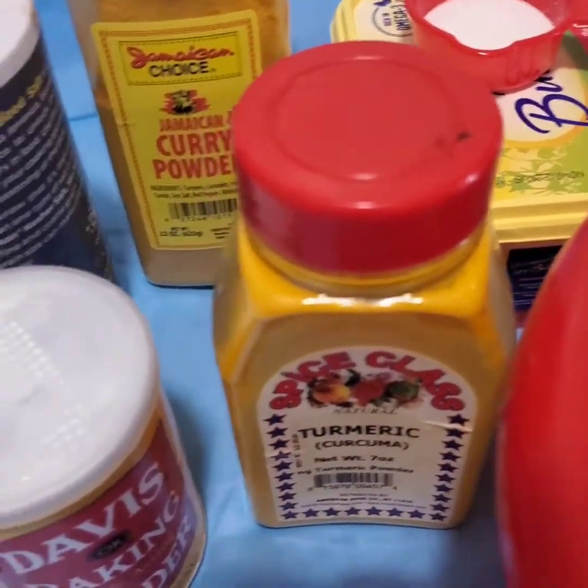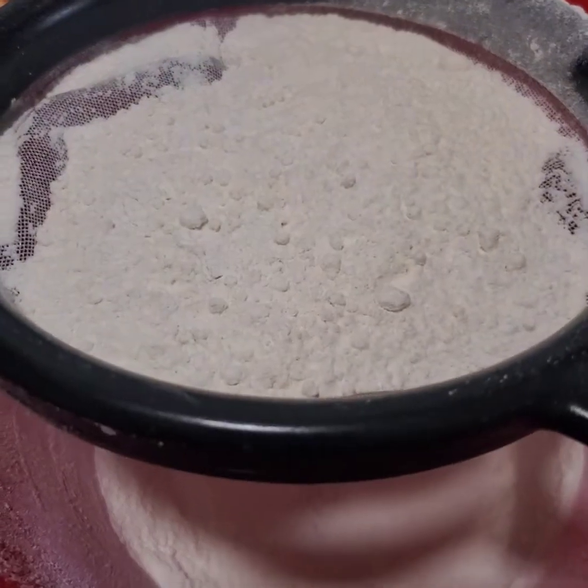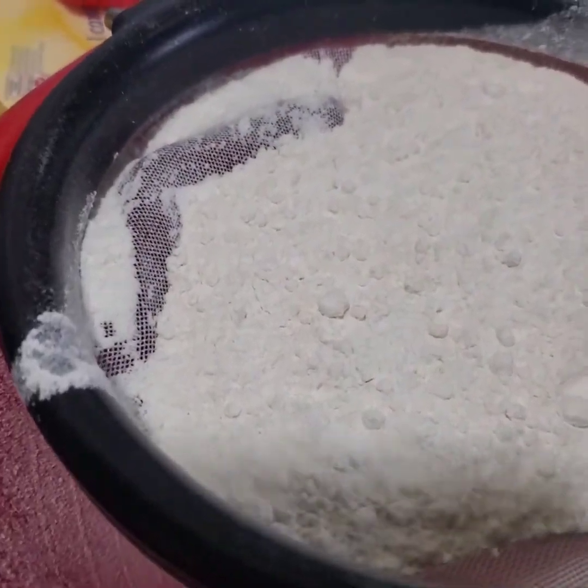I have curry powder and turmeric, a little bit of salt, some white sugar, butter — and I'm going to sieve my flour. I'm starting now to sieve my flour, so just stay tuned guys.